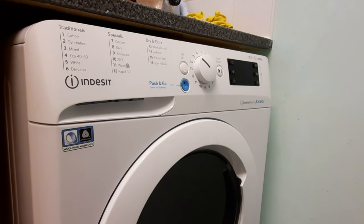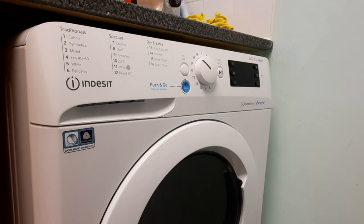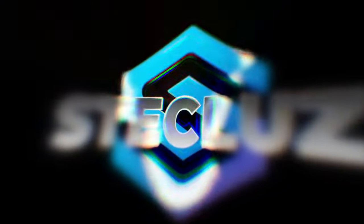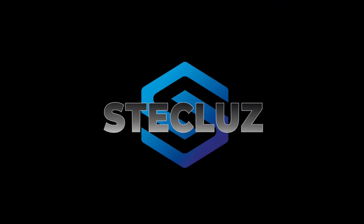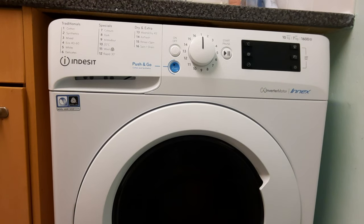Hello everybody and welcome back to another video by me Steve Clues. Today I want to show you how to use a washer dryer, which I have reviewed in the past — I will put a link in the description below. The model number and which one it is will be in the title. This is for people that want to use it on the drying program only and how to do it.